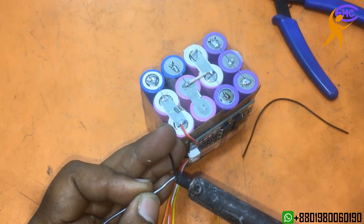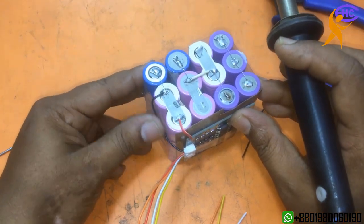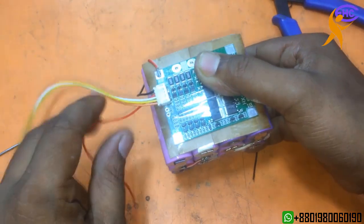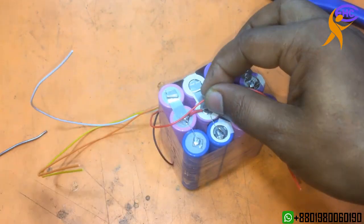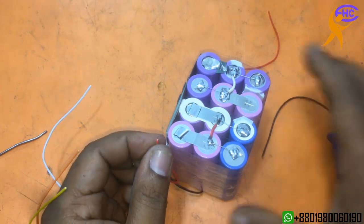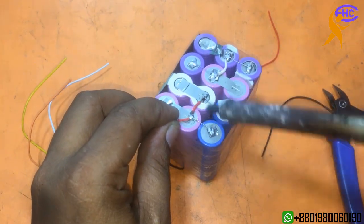The first wire will go to positive voltage. Now the second one — you can see the second one is the red wire. This will go to the 3.7V negative — the first joint connection. This is the 3.7V tap connection.